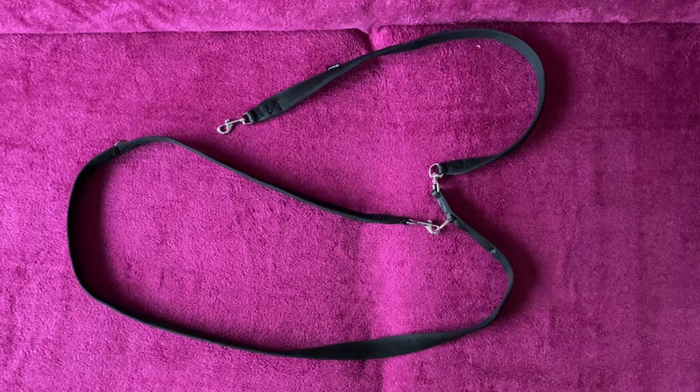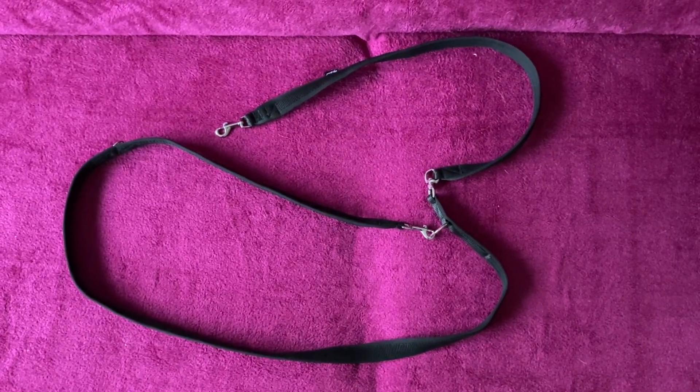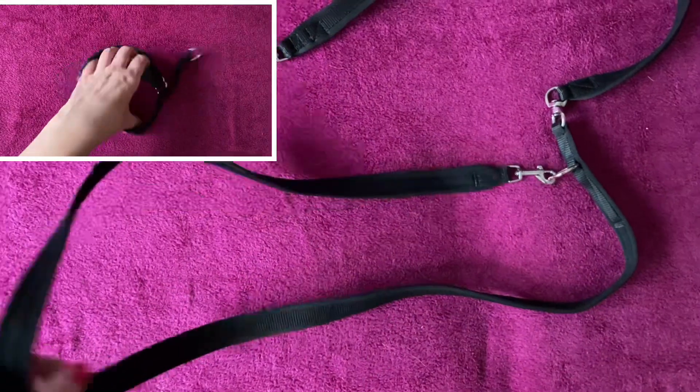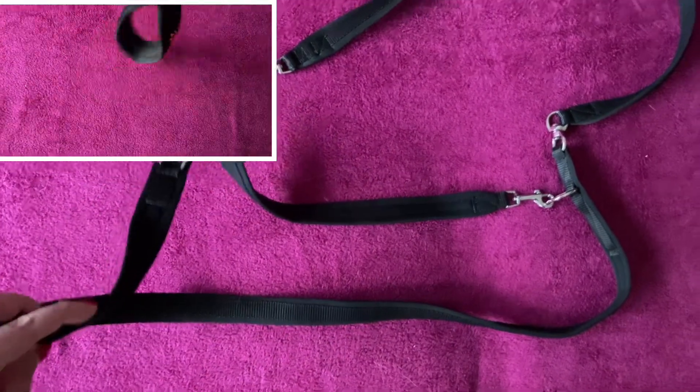For a proper leash walk you will need a stable leash. I prefer this type of leash where by clicking the carabiners you can easily change the shape and usage of the leash. You can also make your own leash at home from a strong laundry rope or paracord strings. I usually recommend getting a collar to pair with the leash.